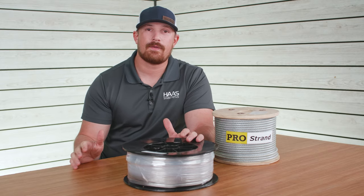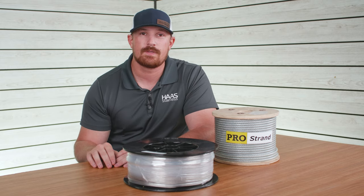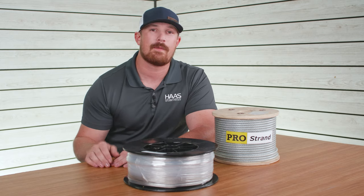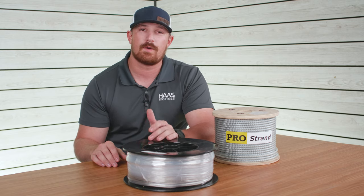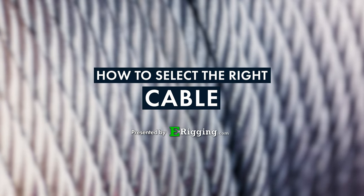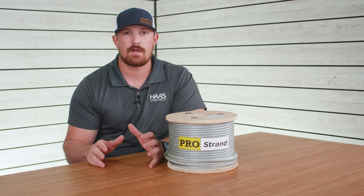So let's say that you have a project around the house or maybe even a rigging specific application where you're going to need cable but you're not sure which one to choose. In today's video we're going to talk about how to choose the right cable for your application. Whenever it comes to selecting the right cable, the first thing you want to consider is the cable construction.